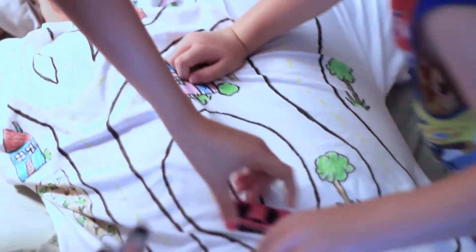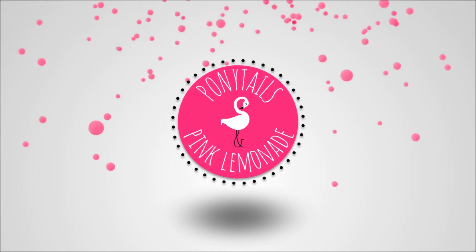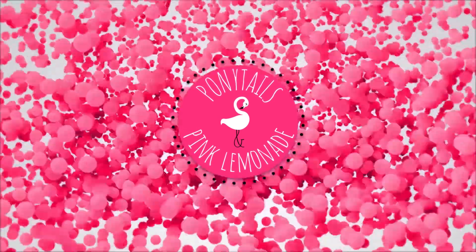Happy Father's Day! Happy Father's Day. Bye, thanks for watching. Pony Toes and Pink Lemonade. Pony Toes and Pink Lemonade. Bye!